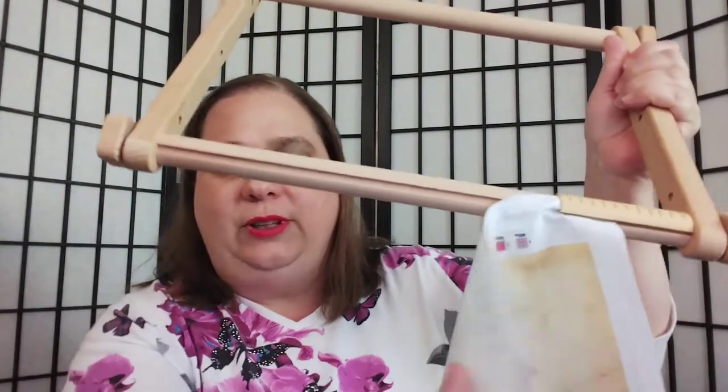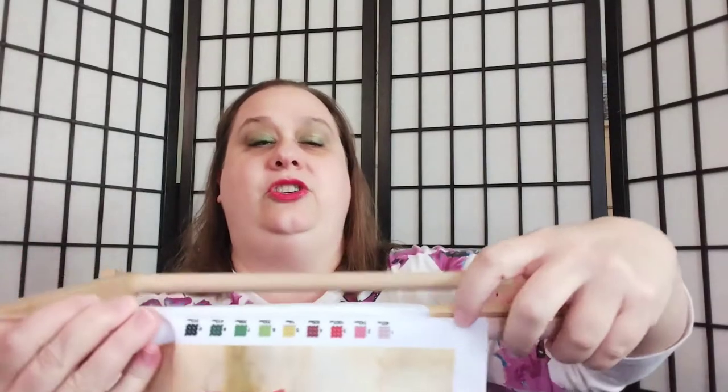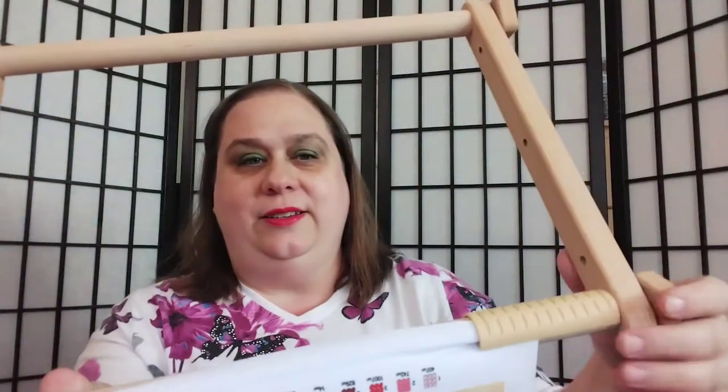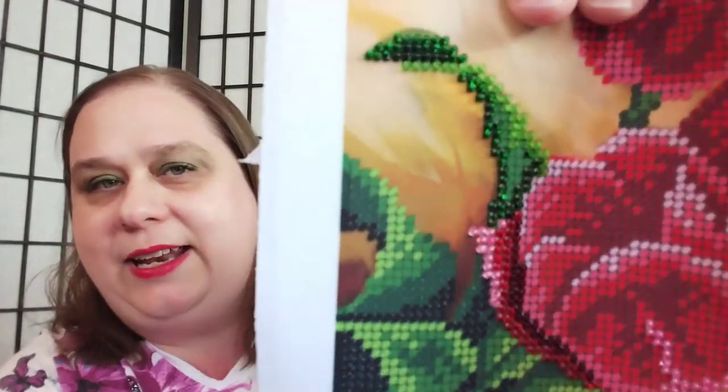So with the scroll frame, basically there's a slat here and you lay the fabric against the slat and then you just clip it in place. It comes with four clips on each side. It also came with all of the beads that you need. I will show you that in depth in just a second. So here, I will show you this part right here. As you can see, the beads lay at a diagonal.